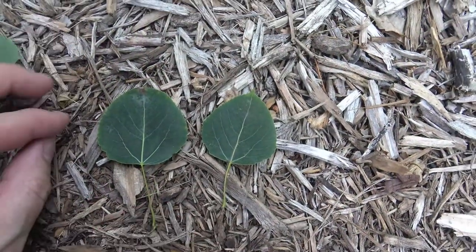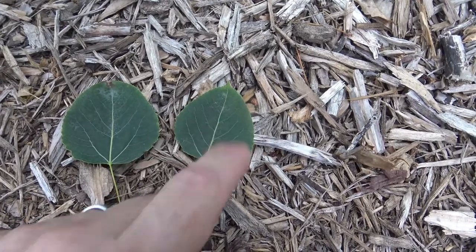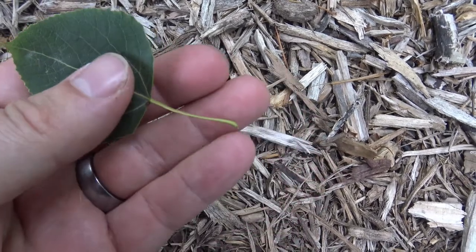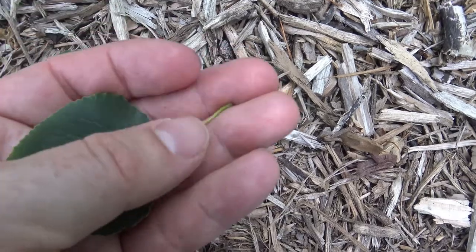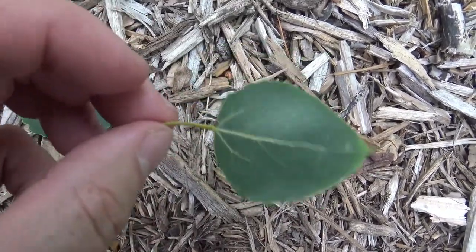Here you can see the leaves. They're almost round and come to a little bit of a tip on some, and they have a lightly toothed edge or margin. Like the cottonwood, they also have a flattened petiole which allows them to quake or tremble in a breeze.